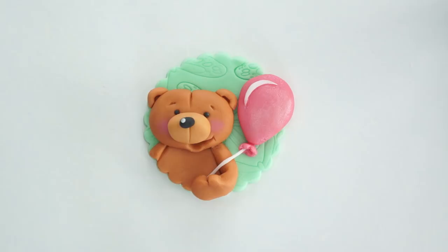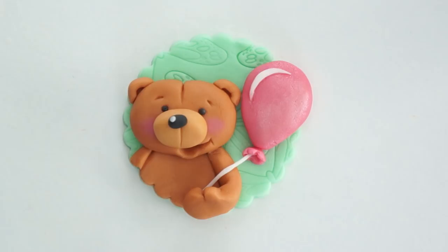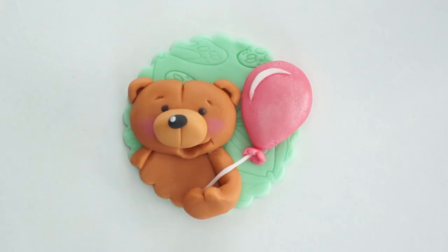There we have our teddy bear cupcake topper! You want to leave the topper for a few hours to dry so you can pick it up and place it on top of your cupcake, then add a small amount of buttercream to stick it on. I really hope you've enjoyed this tutorial. If you did, please give this video a like, and if you'd like to see more videos like this please click subscribe.